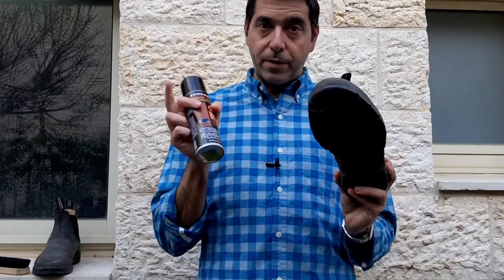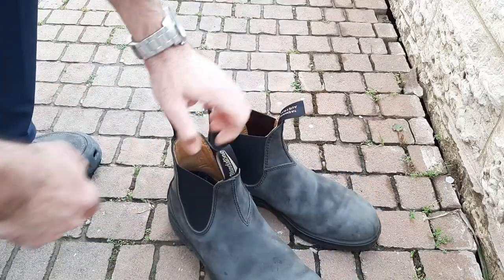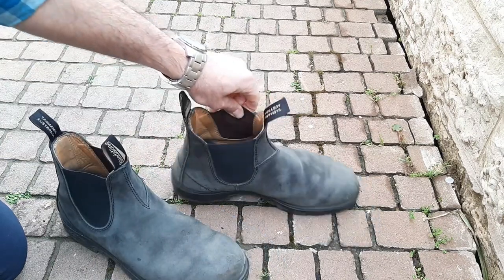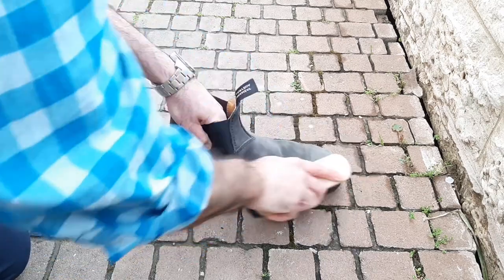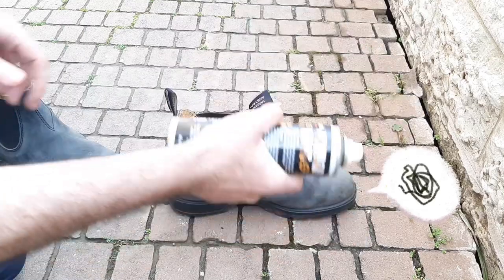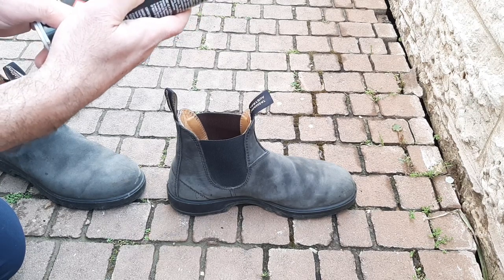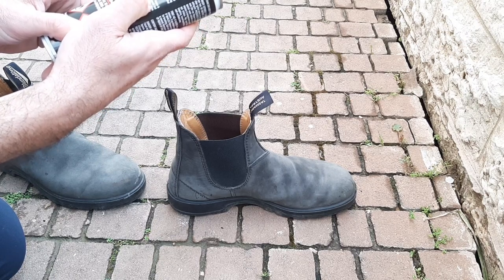We've got the two boots here. We're going to give them a little scrub, then spray only one to see how dark or black the boot gets from the treatment. We scrub, clean, shake the can, and then spray from about 8 to 28 centimeters away. Wait 30 minutes and then spray again. The spray combines coloring and waterproofing power — it revives the color in any suede and nubuck footwear by protecting it against moisture.